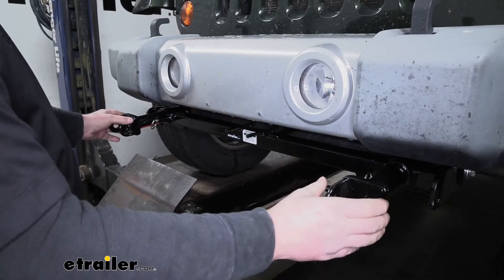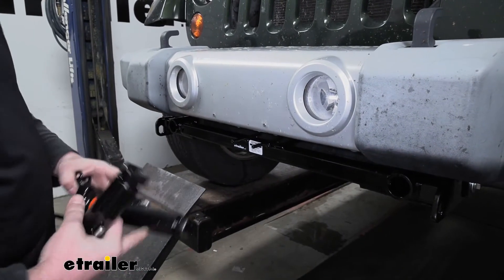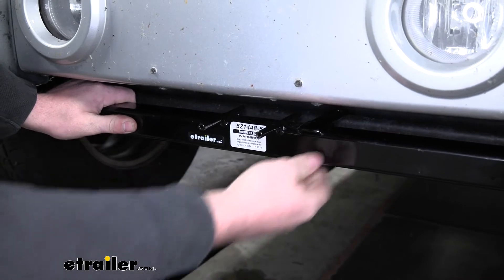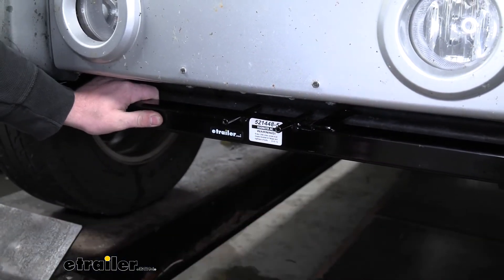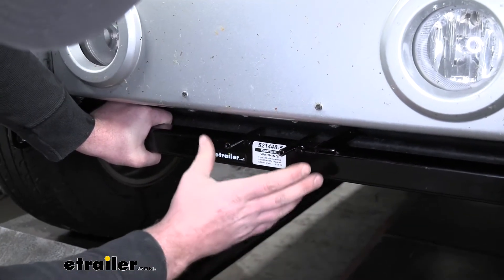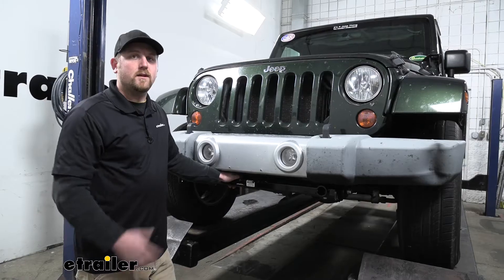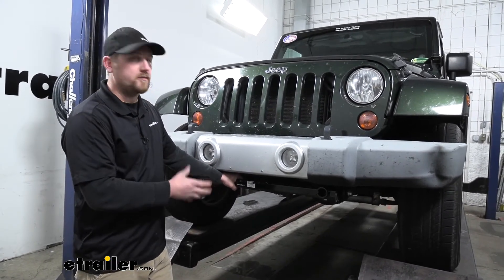Whenever you're not flat-towing and just cruising around, you can simply pop these out by pulling the pins and rotating them. That's going to maintain more of that factory look because it kind of just blends in. It's going to have a nice black powder coat finish, so you're not going to have to worry about it getting beat up or rusted out, especially if you plan on doing a little bit of off-roading. There are already brackets pre-attached to the base plate, which is going to make hooking up your wiring and the braking system a whole lot easier. Overall, it gives you a solid and reliable connection point for flat-towing while not really altering the look of the front of your Jeep.